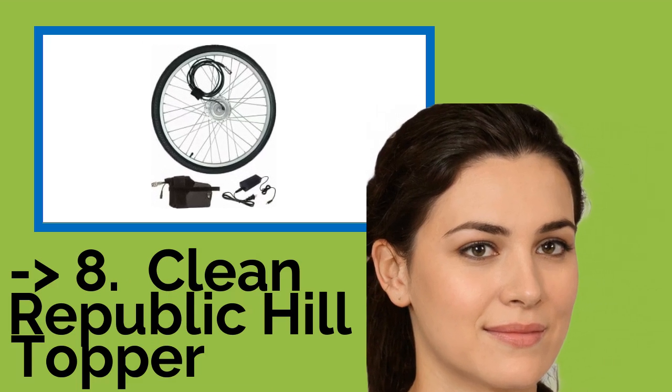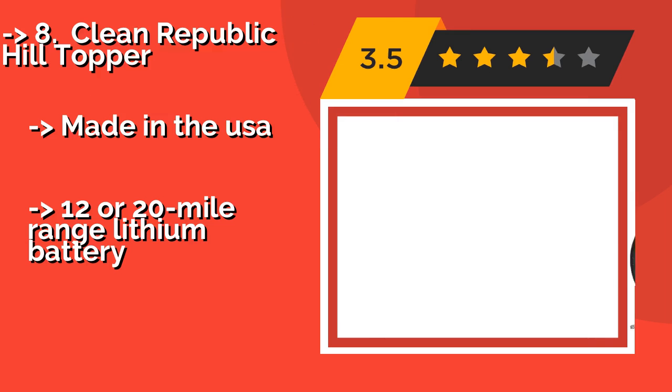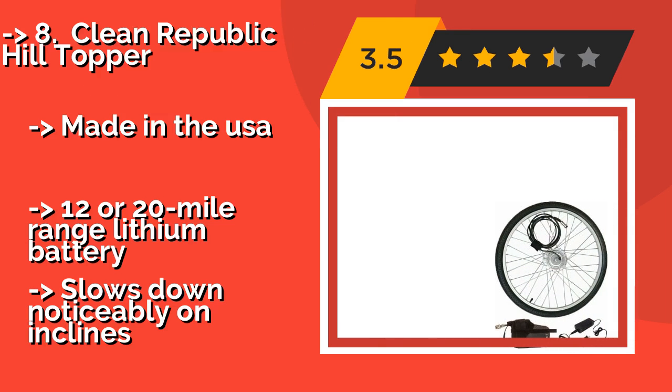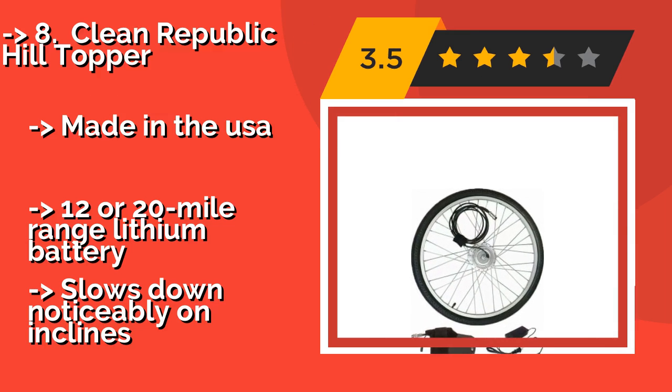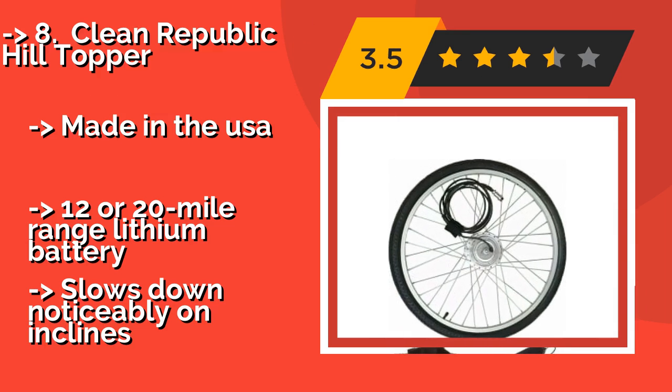The Clean Republic Hilltopper, at around 8 pounds and approximately $699, is a lightweight choice that mounts on the front, making it relatively painless to install and eliminating drag when you choose not to engage the motor and use your legs instead.